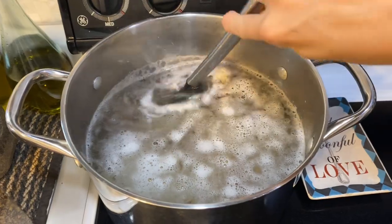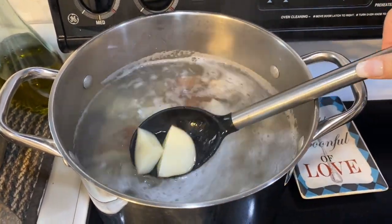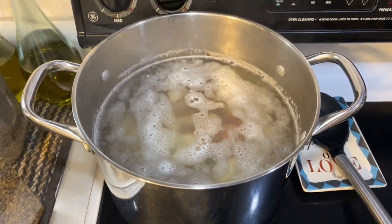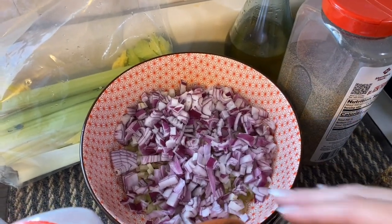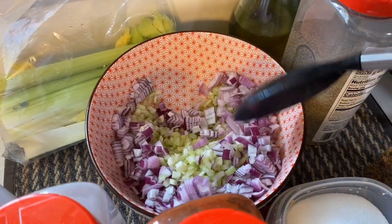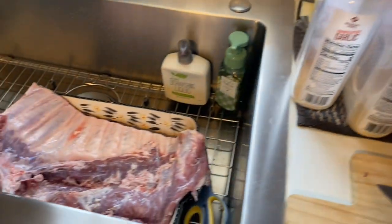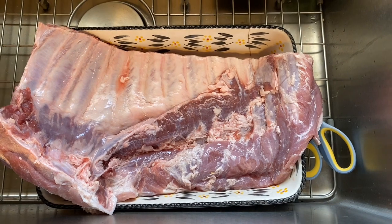I have my big pot here with some red skin potatoes just softening up. I did put a good bit of salt in there to season those potatoes. Back here in my bowl I have some chopped red onion along with some celery — I have a little more celery back there too in case I need it for the potato salad. And here we have our ribs — this is the underside, so I'm going to season this side first.